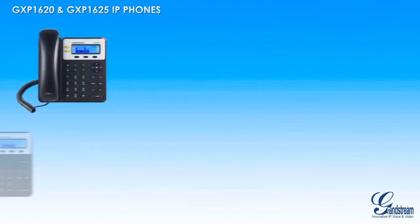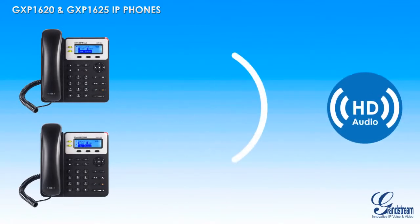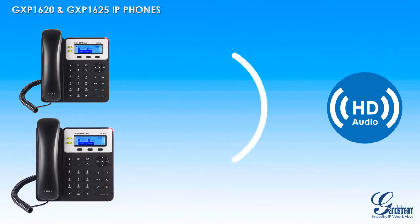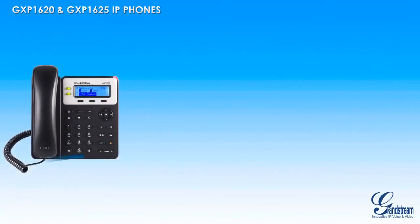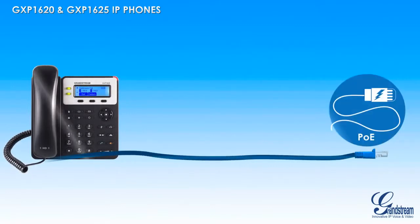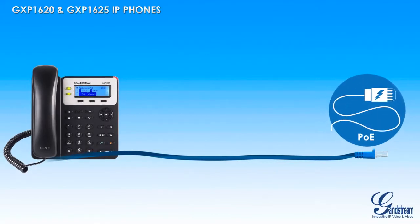Both IP phones fully support the high-definition voice codec, enabling users to communicate using the full power of high-definition audio. Users looking to power their phone using Power over Ethernet should choose the GXP1625, as it includes built-in PoE while the GXP1620 does not. That is the only difference between these two models.